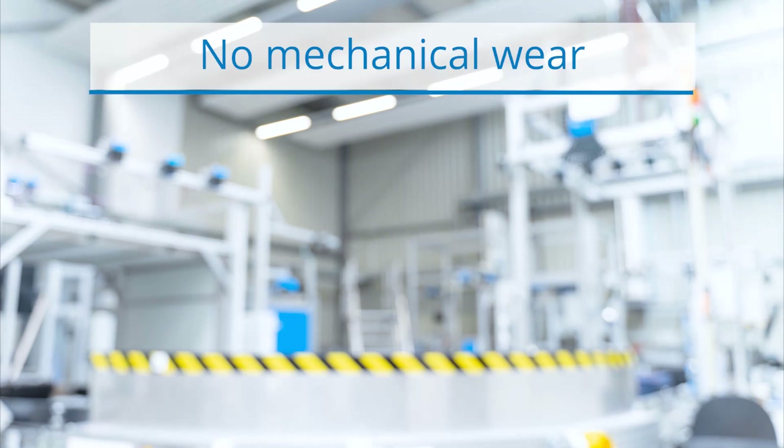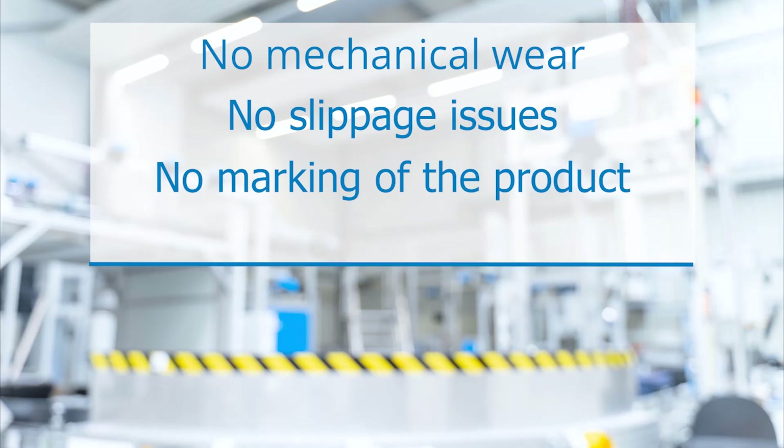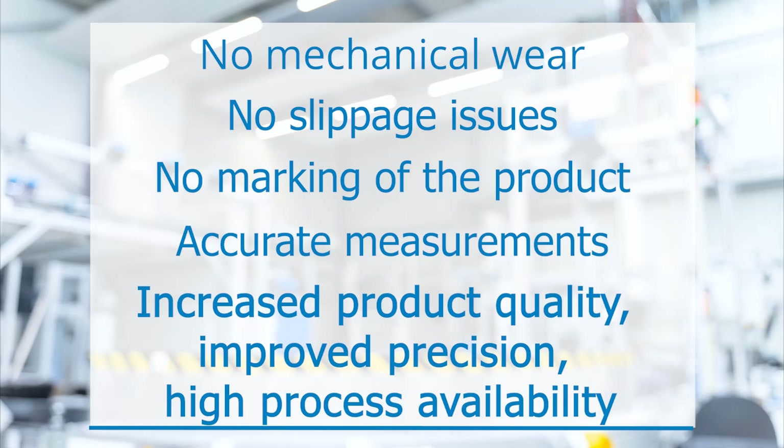With SPEETEC, there is no mechanical wear, no slippage issues, no marking of the product and accurate measurements — delivering increased product quality, improved precision and high process availability. With SPEETEC.